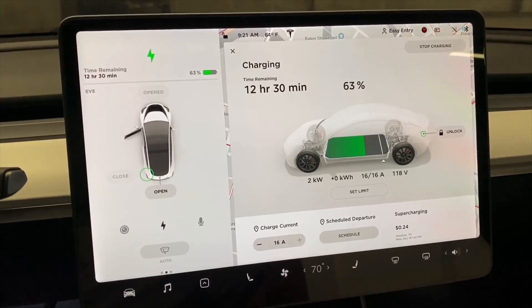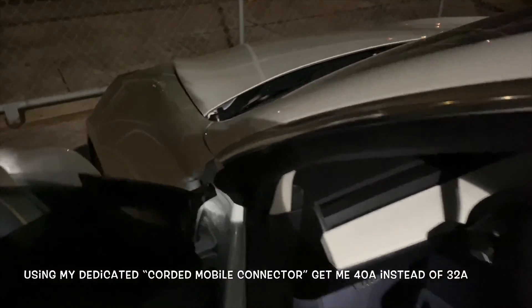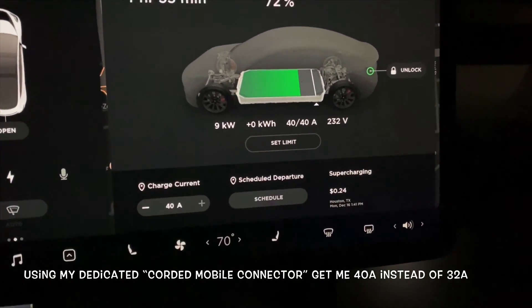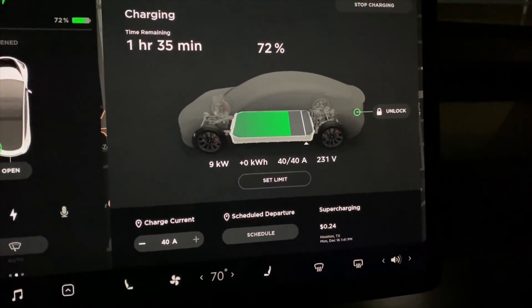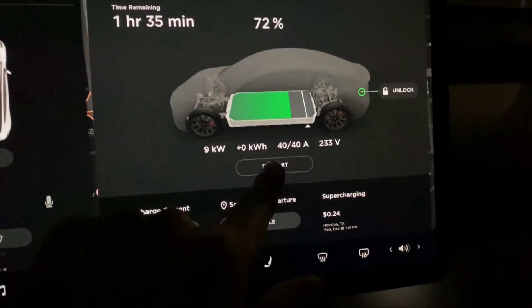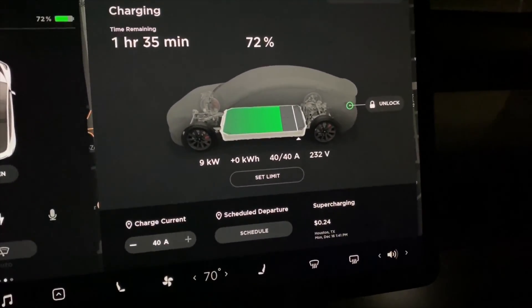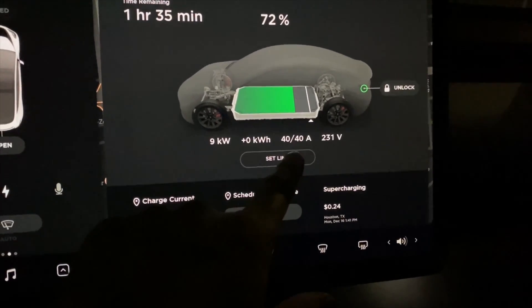Here's a quick test showing home charging on a NEMA 14-50 outlet on a 50-amp breaker. I just turned off the AC and it's detecting a 40-amp pull, maxing out at 9 kilowatts. I usually see about 9 at home, which gives me about 30 miles per hour. Sometimes a little over that because I have the corded version, which can pull more than 32 amps — sometimes up to 35 — so I'd say about 35 miles per hour with the corded version.